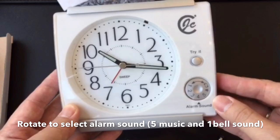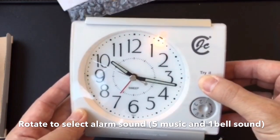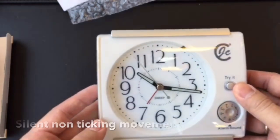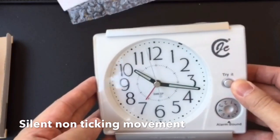You can select the normal alarm. And mainly there is the silent clock — there's no any sound and movement.